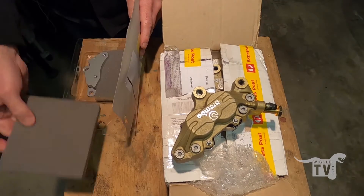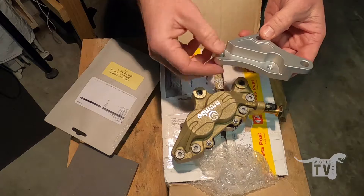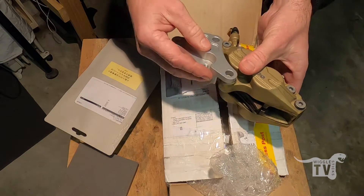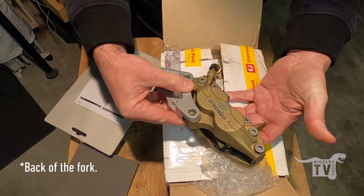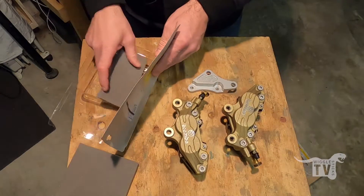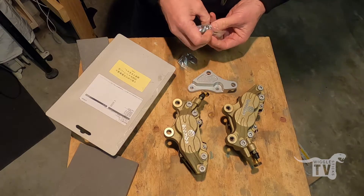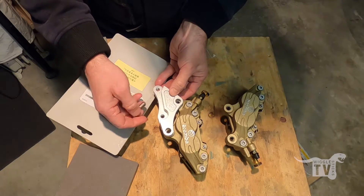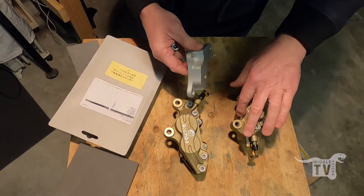So you've got your caliper, and the kit comes with two mounting points. These are threaded and mount into the forks, and then these ones mount into the caliper. Essentially they just mount in there like so and then pull back down onto the back of the caliper. It should be a pretty cool addition. The kit comes with the bolts and spacers and everything you need to mount it all together.